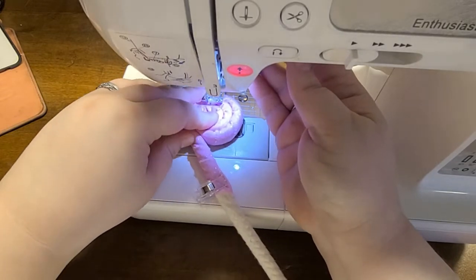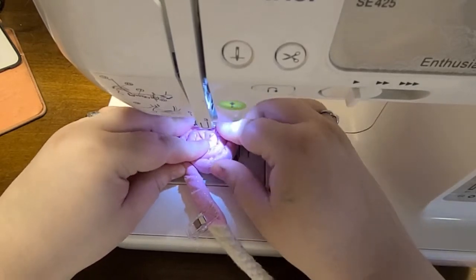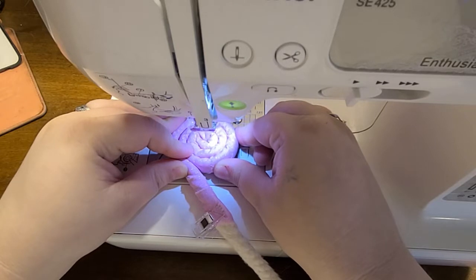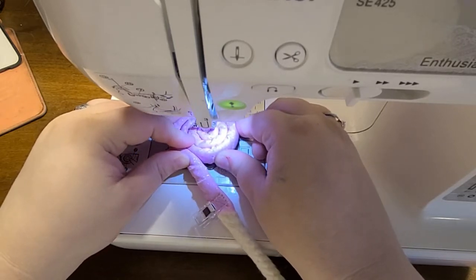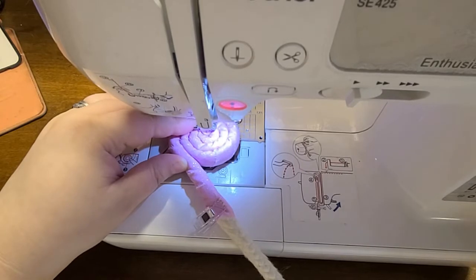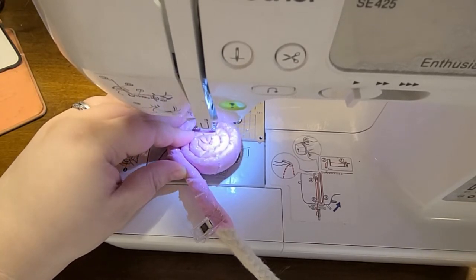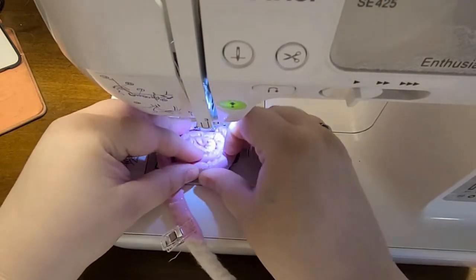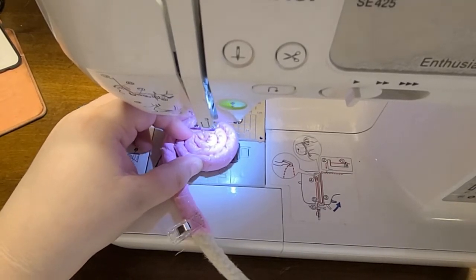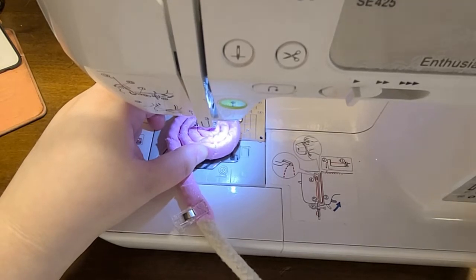When you get a few rounds on there, lift up your foot and put it under — not right at the edge, but in a little bit so it still catches that first coil. You're going to sew a straight line across it. Go nice and slow because it is thick. It's going to back stitch — if your sewing machine isn't happy, you can use the hand crank on the side to get it going, then go forward again.